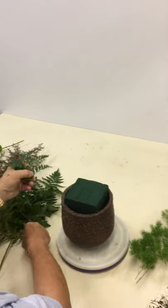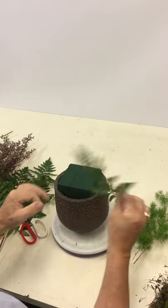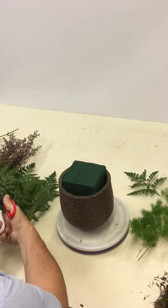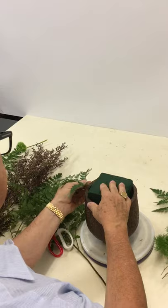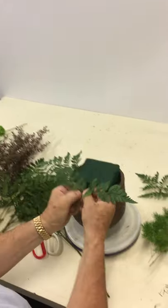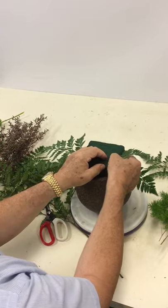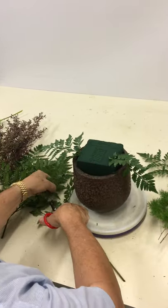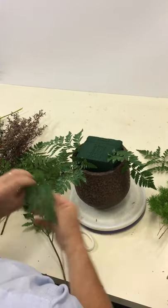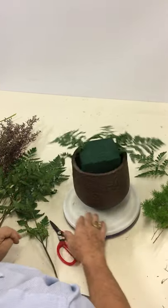We're going to take some leather fern. Now that's actually got a breakage or a bend — might keep that for later. If you want it on the perimeter it's got to be more of a single, and then you'll bring that up into the foam. So we're working our way around — cutting that off, in she goes, around it goes.